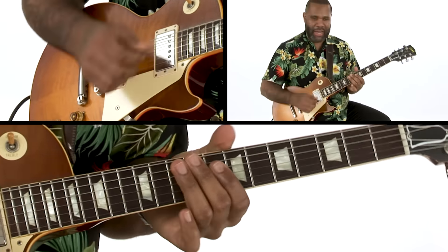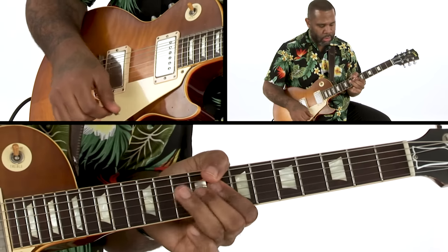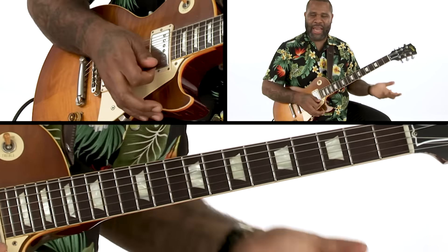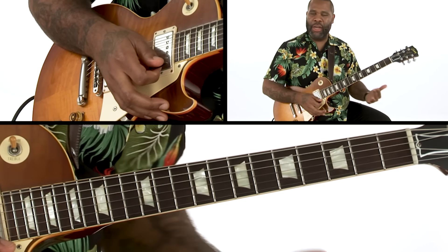And then that little turnaround — I play that a lot. It just adds movement to whatever I'm playing. It kind of gives it a little bit more excitement.